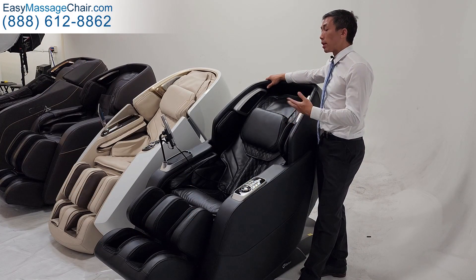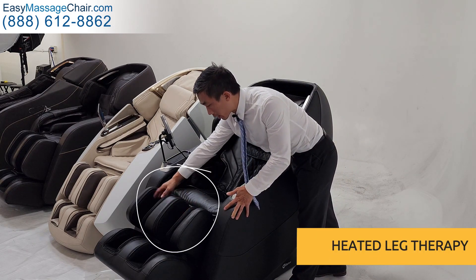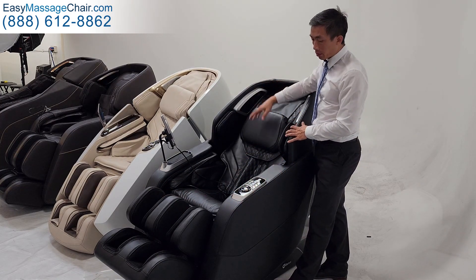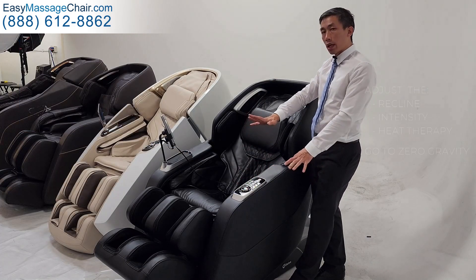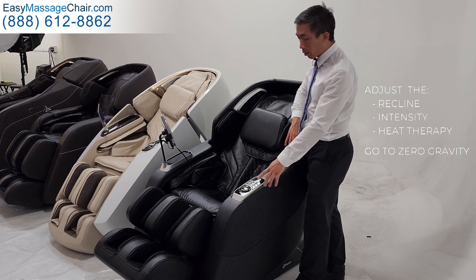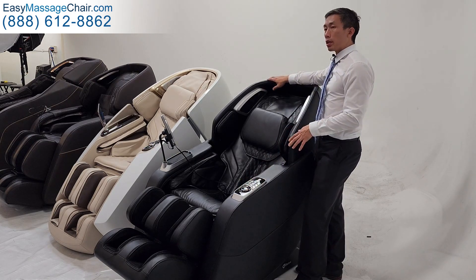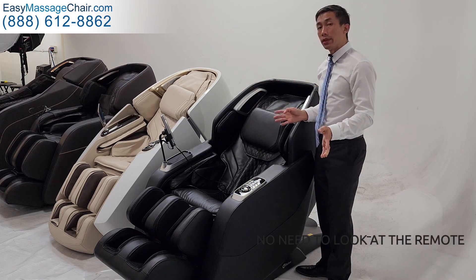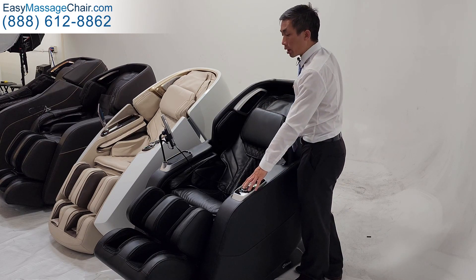But the Hubble II has a couple of things that make it stand out. It offers heated leg therapy — this area here is going to be heated. And then you have some convenience features too. So you have these nice shortcut buttons here, so you can easily adjust the recline, adjust the intensity, the heat therapy, and go right into zero gravity, all right here very conveniently. So while you're getting a massage, if you're in the middle of a program and you have your eyes closed, you won't even need to look up at the remote control — you can just make those very frequently used adjustments right here.